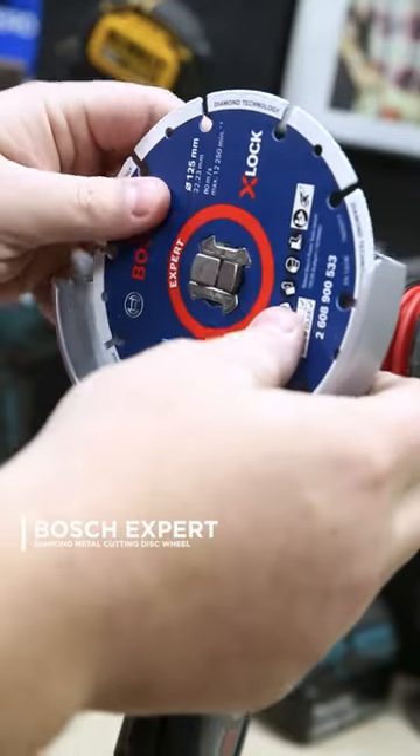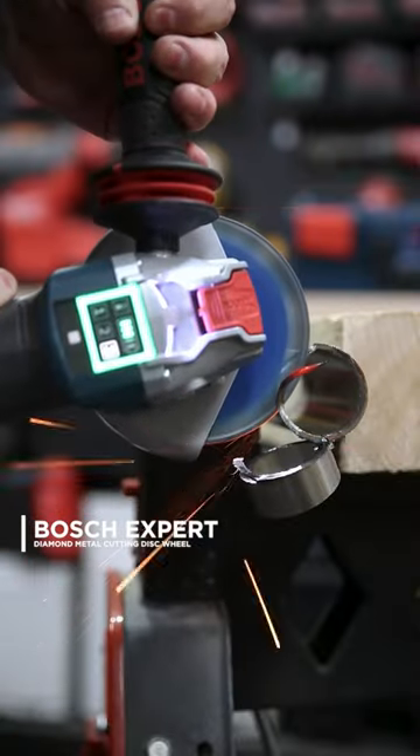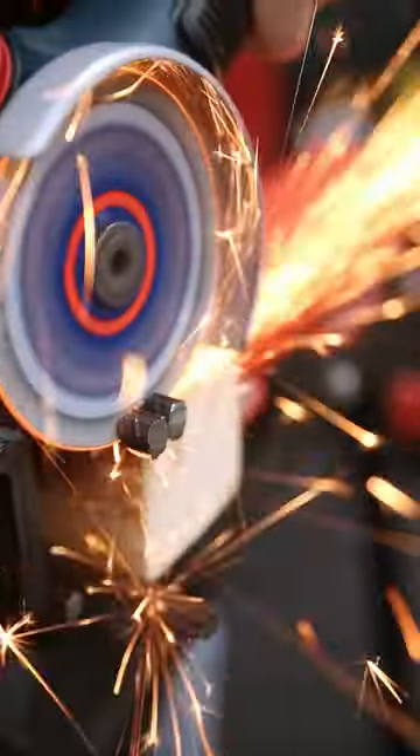New to the Bosch Expert range, check out these diamond metal cutting wheels. These wheels give you the equivalent lifespan of up to 100 of your regular bonded cutting discs, without the additional dust, fumes, and smell that comes with standard bonded wheels.